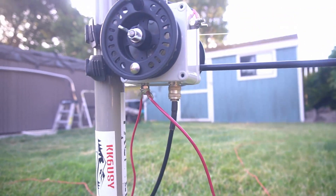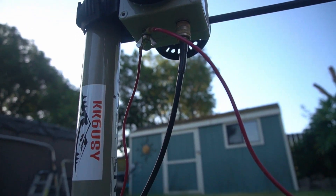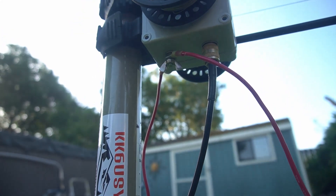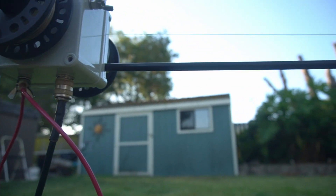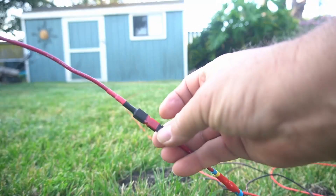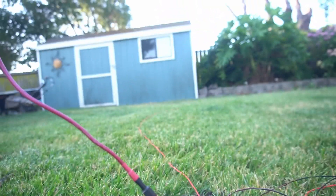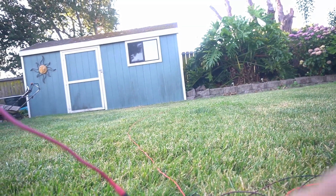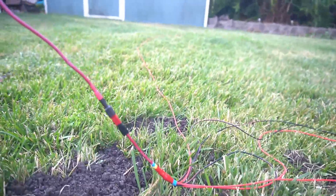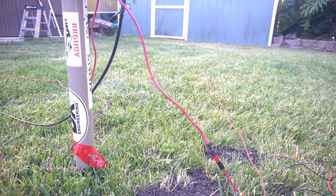Down at the bottom there's my coax connector. Over here are my ground radials — I have two sets going into a power pole connector. I've got six leads on one side and four on the other, just fanned out around the antenna itself.